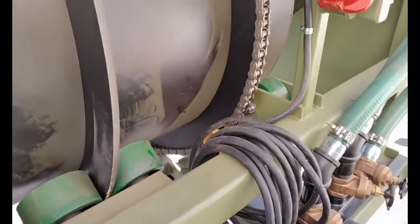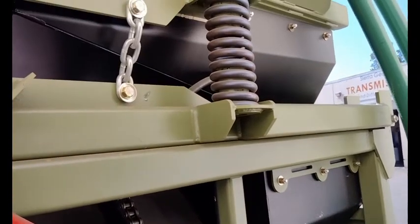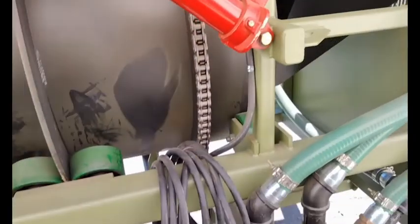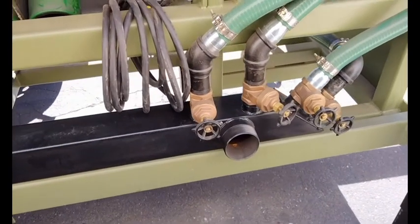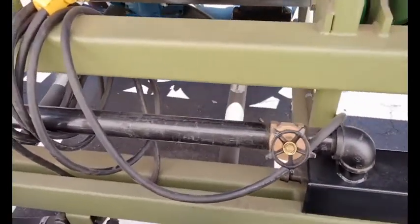It has an oversized chain on it. All the spray bars are fully adjustable — you can turn them up, down, off, whatever you want to do.